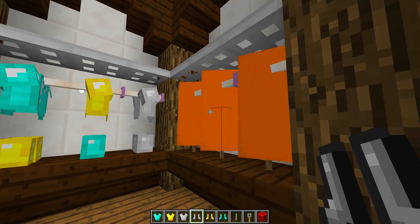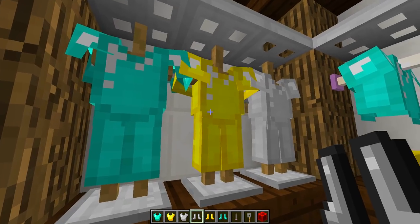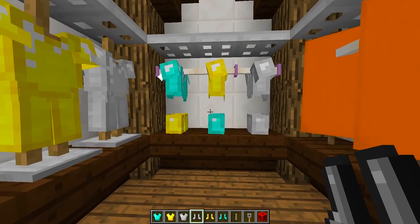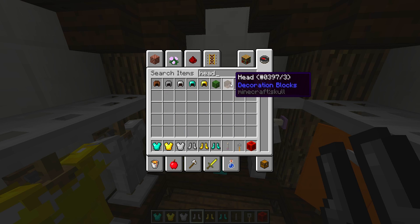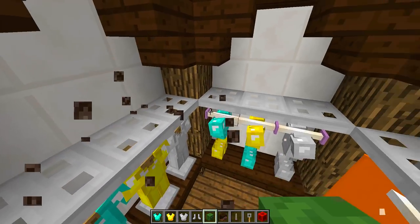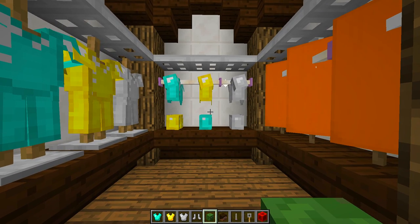So there we have three different ways you can decorate a walk-in closet: with armor stands and tripwire hooks, with banners, and if you have access to command blocks. You can also grab custom heads and place them on top of the iron trap doors to decorate it some more. There we go — a really simple walk-in closet you can put in any of your houses to add that nice extra touch.